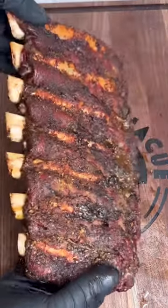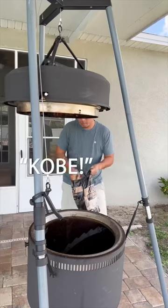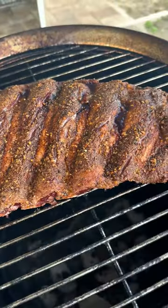This is my first time smoking bison ribs and these did not disappoint. We start by seasoning the ribs with a beef rub and smoke at 275 with some hickory wood from Bear Mountain. I'm gonna smoke for about three hours and then wrap for the last hour.